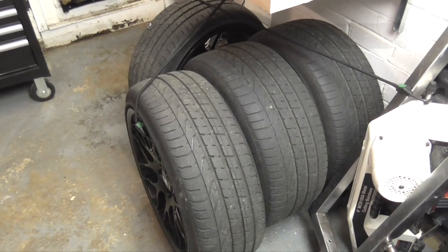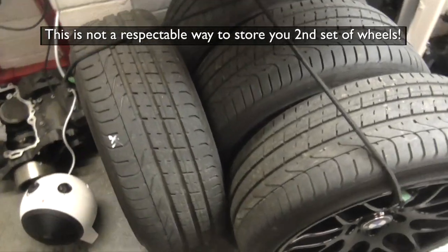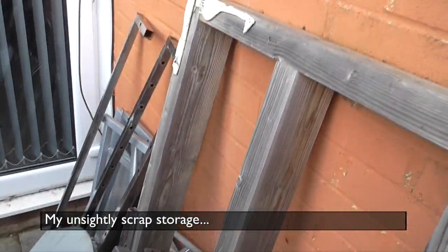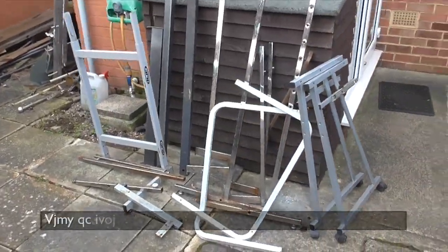Oh no, this is no way to store your tyres — they're in the way, they can get damaged, no good. But let's have a look in the scrap pile and see what we can find. Is there a tyre trolley hiding in all of this?